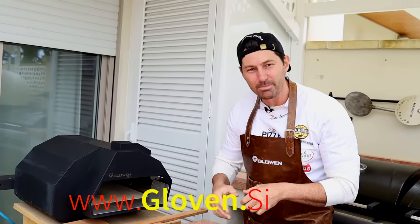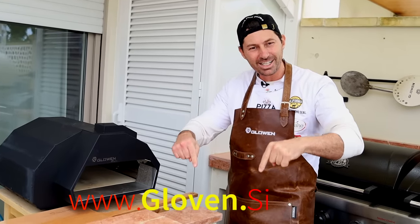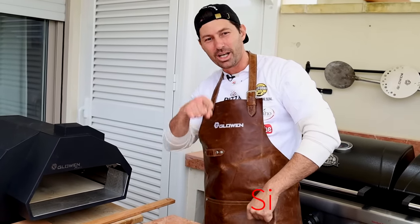Smash the like and subscribe — we are almost at one million! Thank you so much to Glowen for sponsoring this video. If you are interested in this amazing pizza oven, the link is going to be in the description.